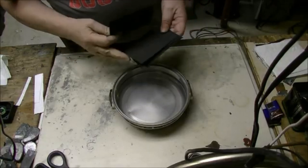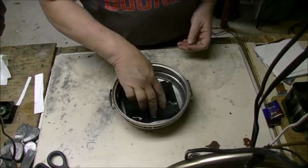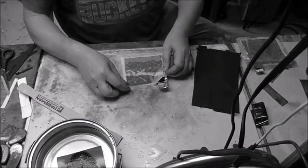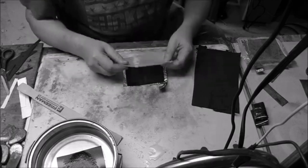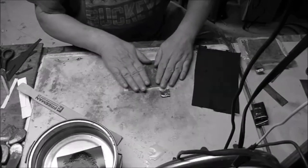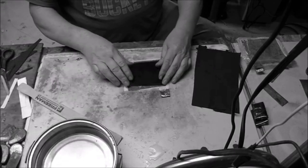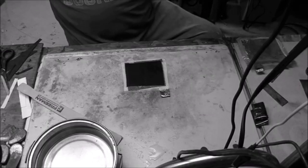Place down my aluminum foil collector and place a piece of felt on it, and a piece of paper towel soaked with the vinegar and salt, and then another piece of felt on top of that. I didn't like the way that was laying, so I placed another piece of felt on top of that and then another piece of aluminum foil on top of it.